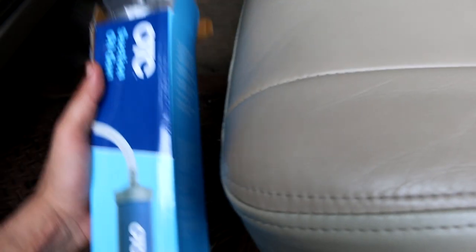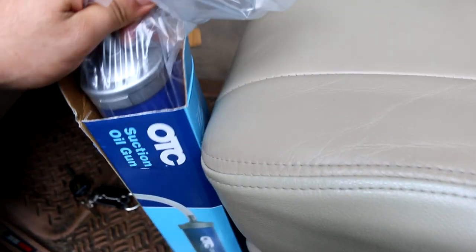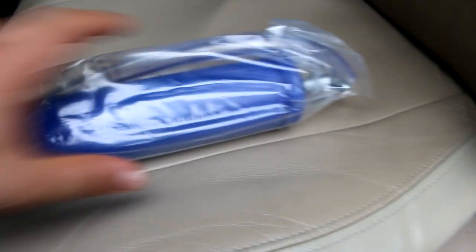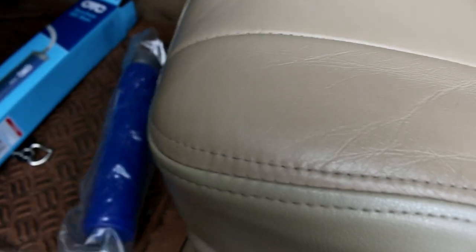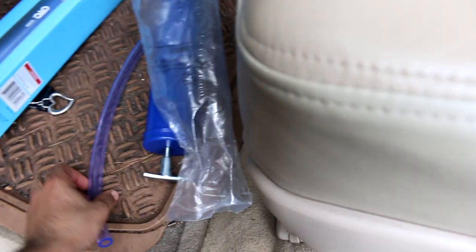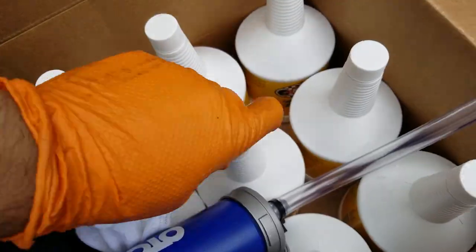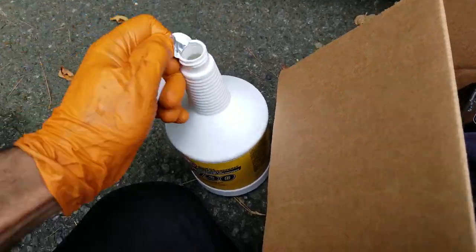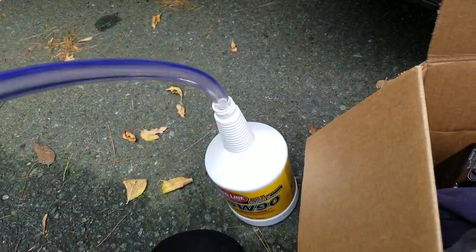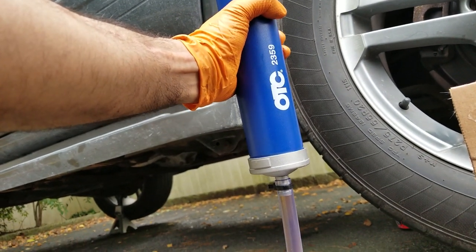I bought this thing off of Amazon — hopefully it works. Just trying to come up with any other way to do this besides that stupid ten-dollar pump that gets oil everywhere. I'm gonna give this a try and see how we do.